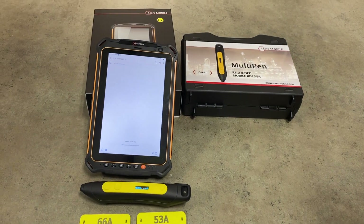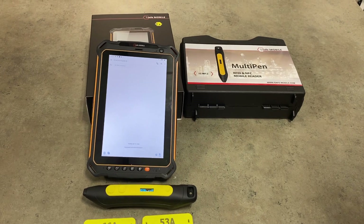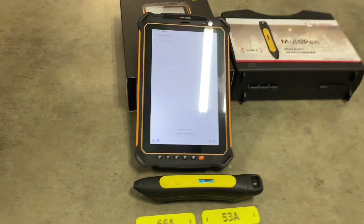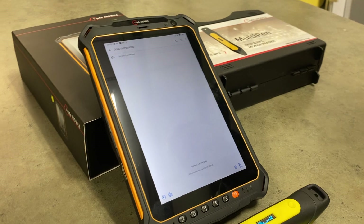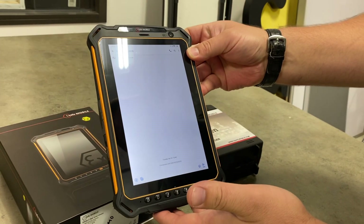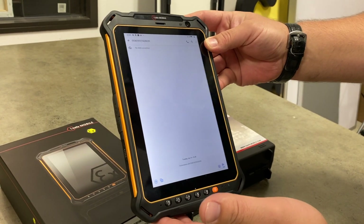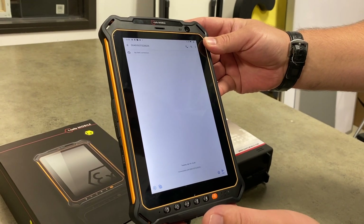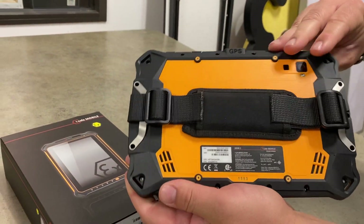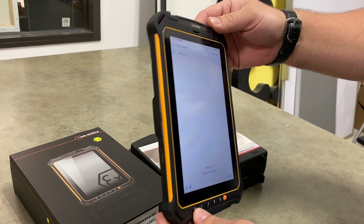Hi, this is X-Lock Instruments USA and today we're making a brief demonstration video showing some of our latest hazardous area mobility products. We've got the IS930.2, which is iSafe Mobile's latest tablet — this one's for Class 1 Division 2 and Zone 2 hazardous areas. Great real portable size and form factor, but yet a really powerful device.